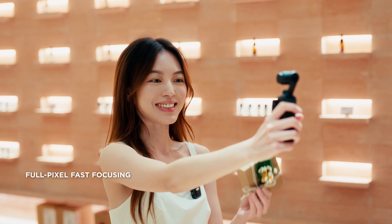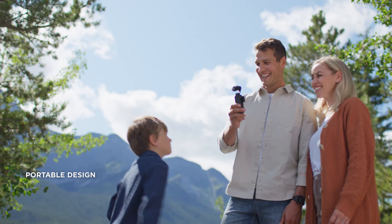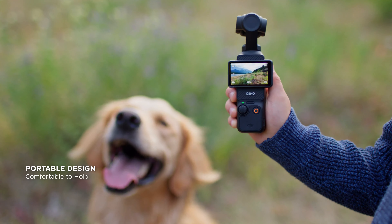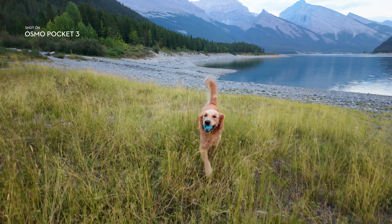Focus more on what you enjoy. With a take-it-anywhere design, Pocket 3 gives anyone the power to create. Well, almost anyone.